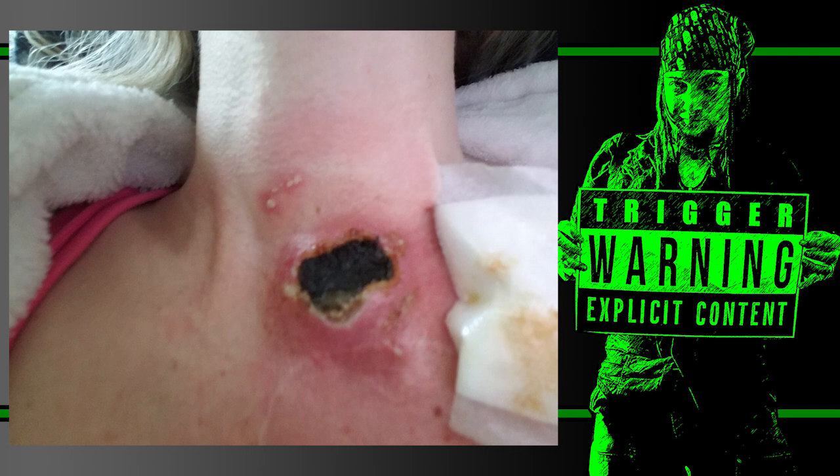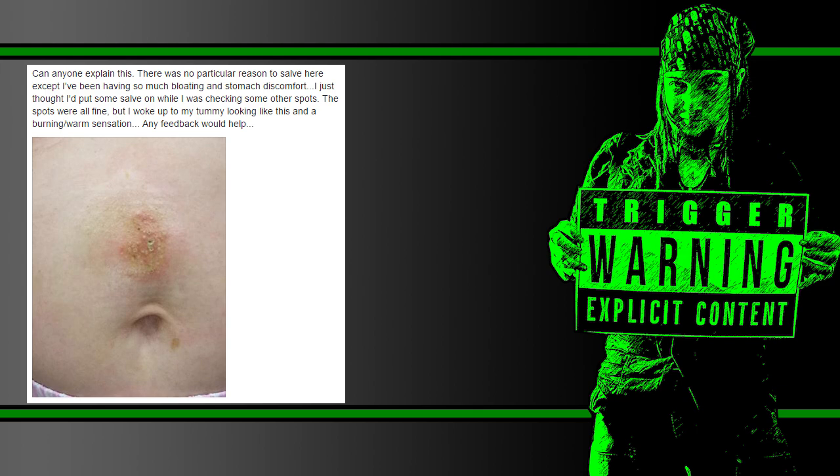Here's another example showing how these people who are not doctors are passing themselves off as doctors to each other. Somebody posts a picture of their tummy: 'Can anyone explain this? There was no particular reason to salve here except I've been having so much bloating and stomach discomfort.' That's right — no discernible medical reason for a topical treatment. 'I just thought I'd put some salve on while I was checking some other spots. The spots were all fine, but I woke up to my tummy looking like this with a burning and warm sensation. Any feedback would help?'